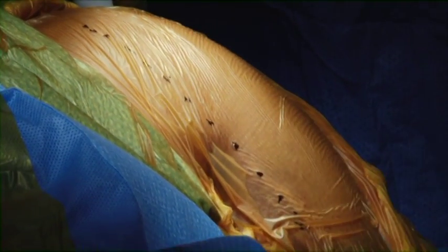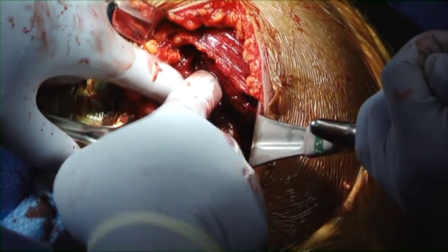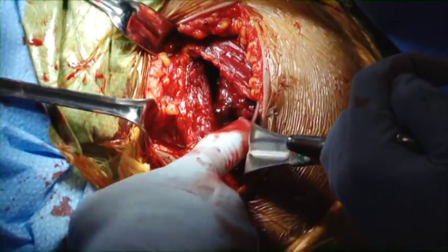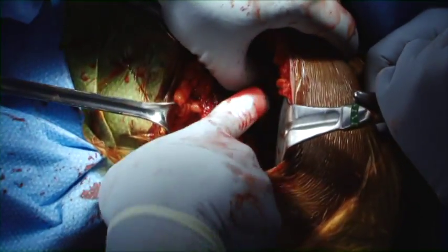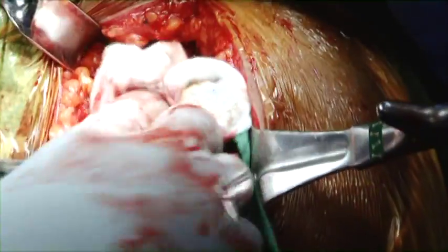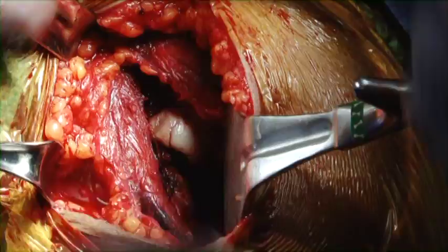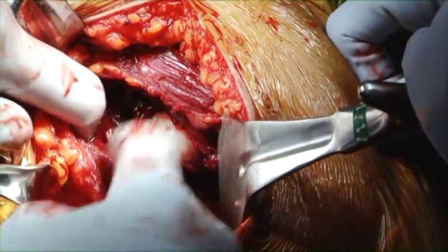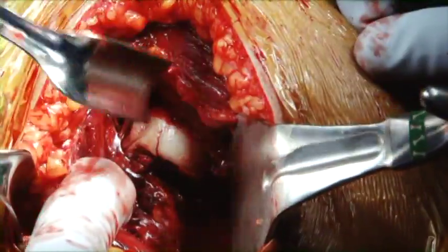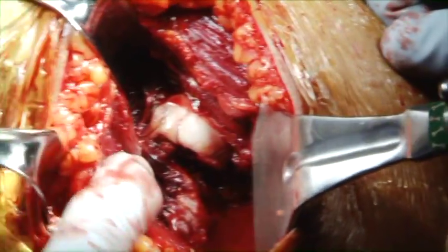A standard deltopectoral approach is made. The interval between the deltoid and the pectoralis major is being split to expose the fracture site. As the approach is made, the humeral head is exposed between the two muscles. One can see it is totally devoid of any soft tissue attachments. This is quite a high-velocity type injury.